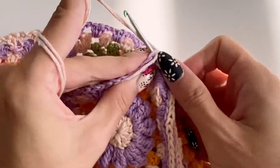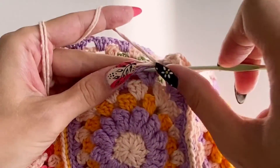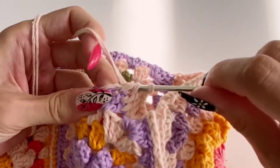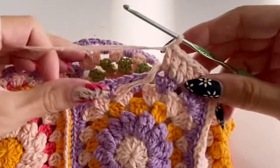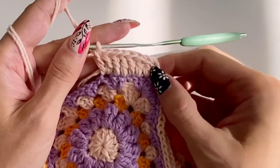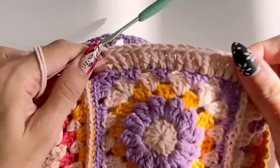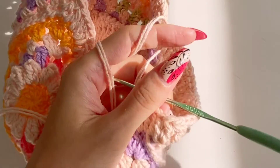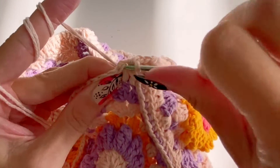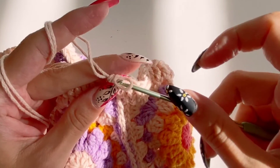I tried first to do the regular increase after every six stitches — two double crochets in one chain space — but it started curling up and I did not want it to look that way. If you want it to be curled or wavy, you can increase every four stitches and go around with that in a circle. Here I'm connecting that first row with a slip stitch, chaining two, and continuing working with double crochets in each and every stitch.